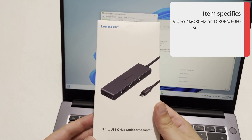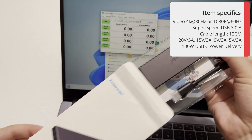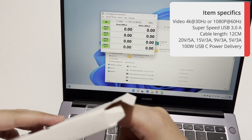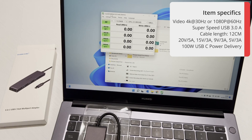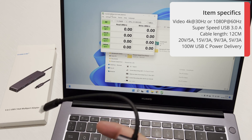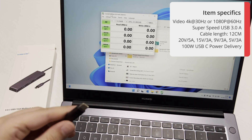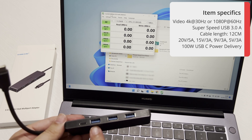Now let's look at the largest hub, the 5-in-1. Quick unboxing — as with my previous videos, they include some stickers, which is a nice little extra. The packaging is nice and strong so you won't get a damaged product when it's shipped, and the ports are protected. So as mentioned, it's USB Type-C input with one USB Type-C port, three USB 3.0 ports, and HDMI.